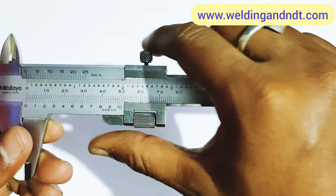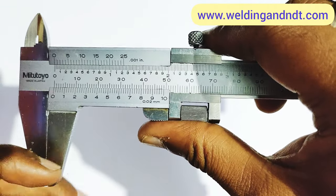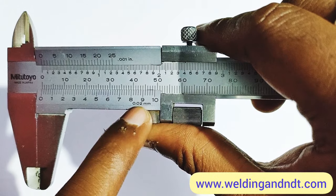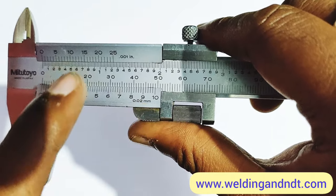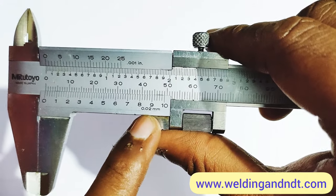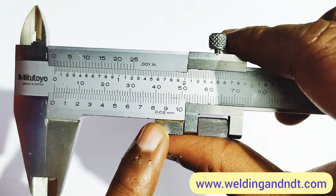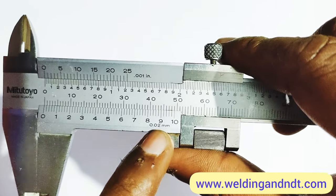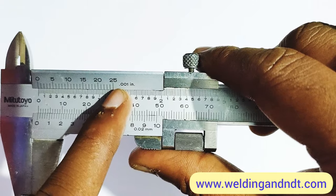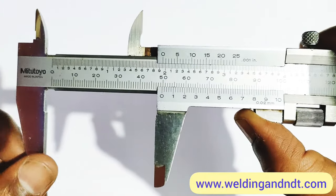The second thing we should always know is the least count of the vernier caliper we are using. Here the least count is written as 0.02 mm — this is the minimum value we can measure with this vernier caliper. On the top side you can also see 0.01 inch, so if we measure in inches, the least count will be 0.01 inch.